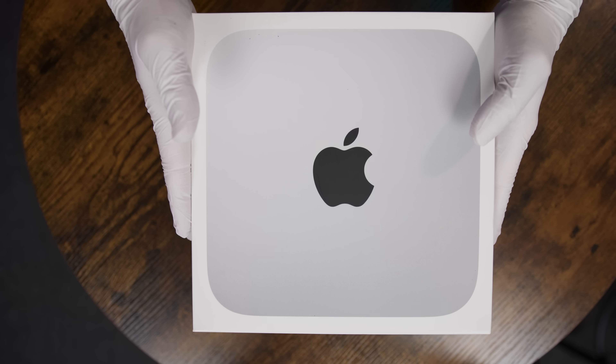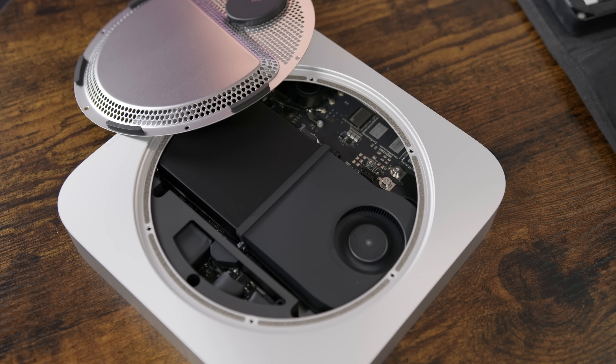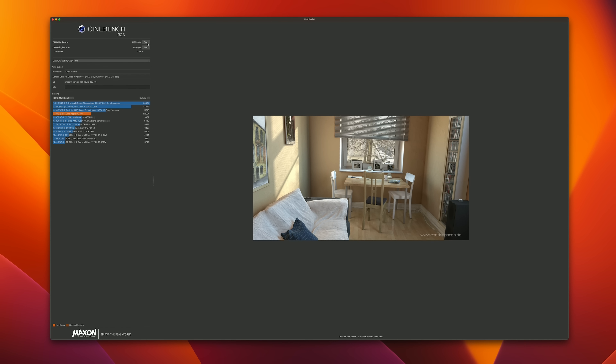That's what I'll be figuring out in my Mac Mini Pro series. First, let's get it out of the box, take a look at the specs and features, test out its upgrades and expandability, run some performance tests, and compare it to the M1, M2, M1 Pro, and M1 Max, as well as a comparably priced and spec'd Windows PC. Let's get started.